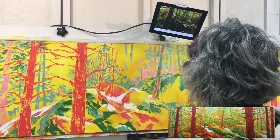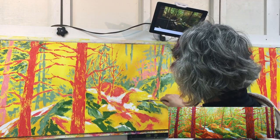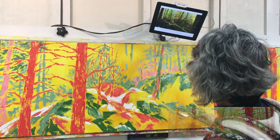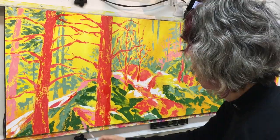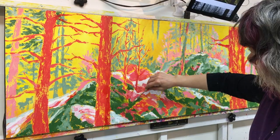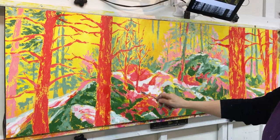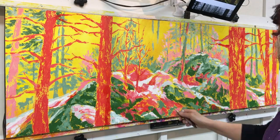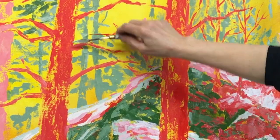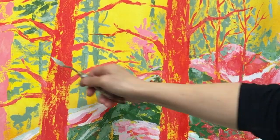I check my reference often, and as I'm placing the marks on the rocks I'm trying to go in the direction of the rocks and give a feeling of the face or the angle of those stones. As when I was painting the trees, I'm still looking to create interesting intervals so the spaces around the marks I'm making are kept interesting and varied, as well as the marks I'm placing in the positive form.